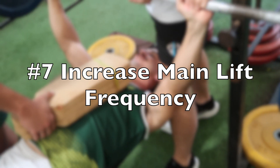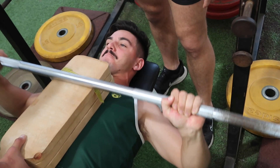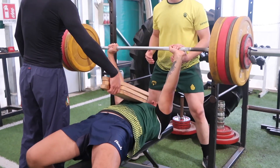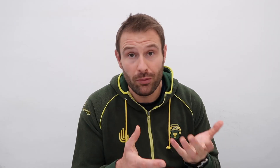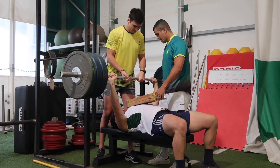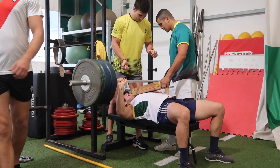Speaking of frequency, increasing the amount of times you do a lift in a given week can make a big difference. If your bench press or whatever lift has stalled, then instead of doing it once a week, doing it twice or even three times a week can be very appropriate. For example, we tend to do Tuesday's bench press with higher volume and medium to lower intensity, and then Friday with much lower volume and higher intensity of the same lift. That's a surefire way to keep progress going up year on year.